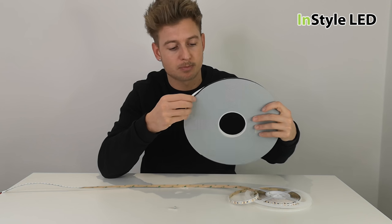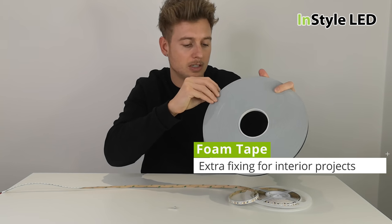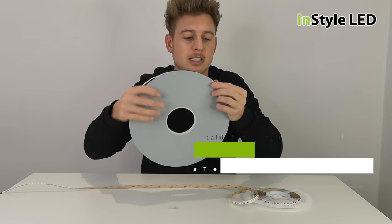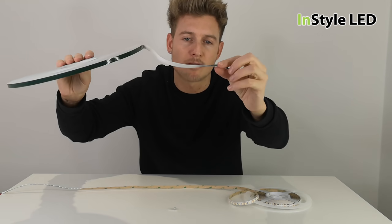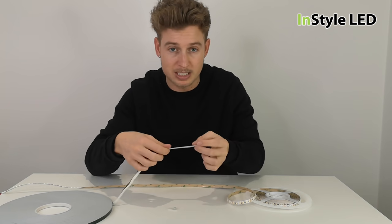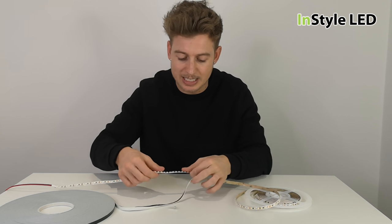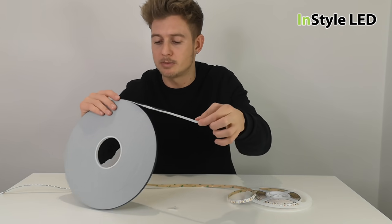Here we go — this is more for uneven surfaces. This is seriously strong foam tape that you can stick into position first and then stick the LED strip onto the foam tape. So that is another option.